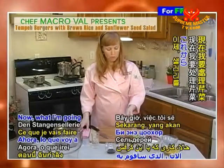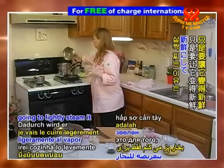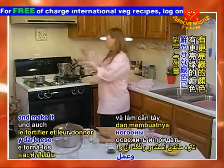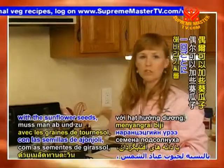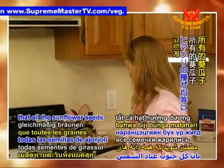Now I'm going to lightly steam the celery. The reason why I'm going to lightly steam it is to just freshen it up and make it that bright green color that's just so beautiful. Every once in a while with the sunflower seeds, you just want to give it a quick stir, just to make sure that all the sunflower seeds cook evenly.